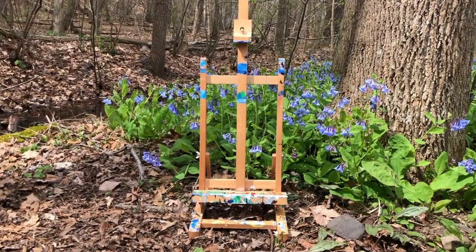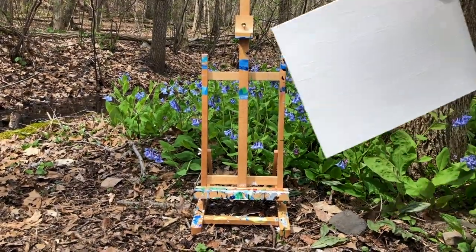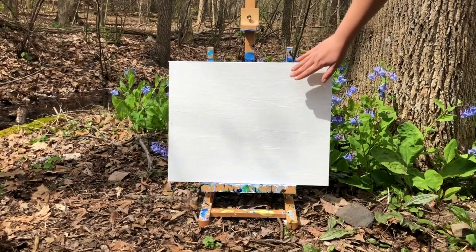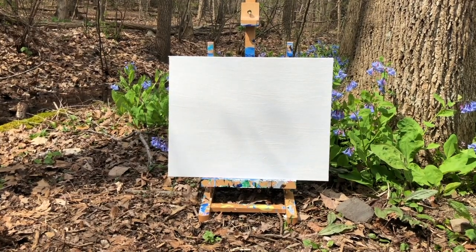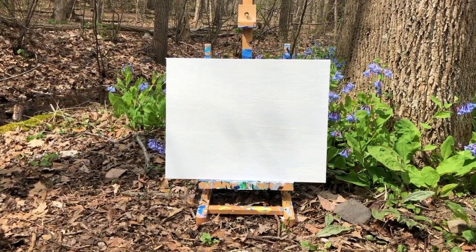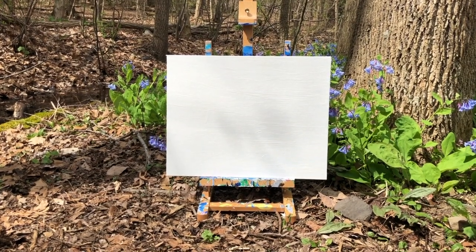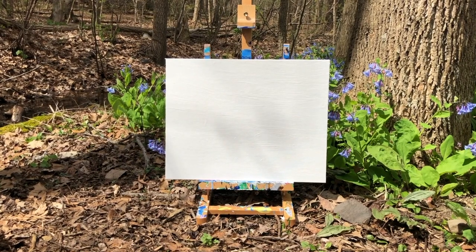Materials you will need when learning to paint do not have to be extremely expensive. For the canvas today, I'm going to be using an old wine and paint canvas — I already repainted it white. But you can also use things around your house like cardboard, pieces of wood, or rocks outside. You can really get creative with your painting surface.